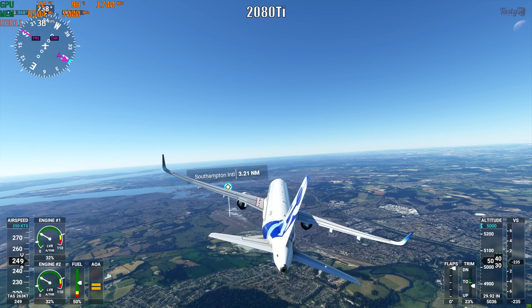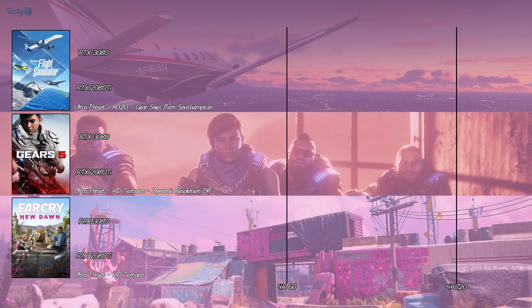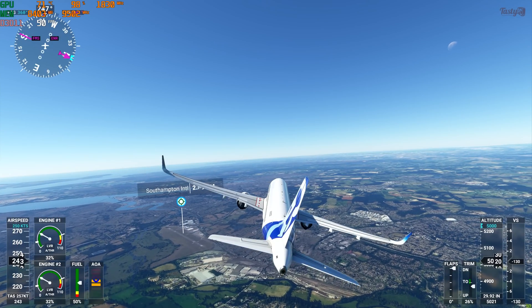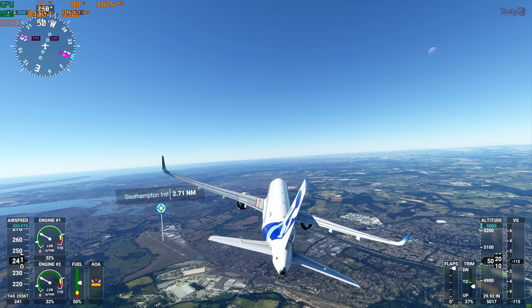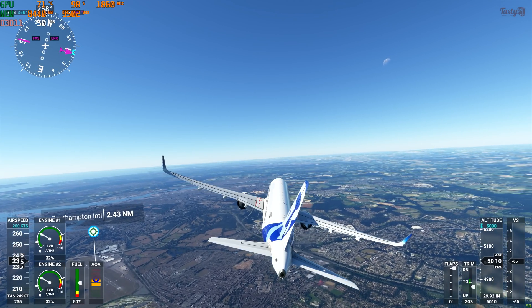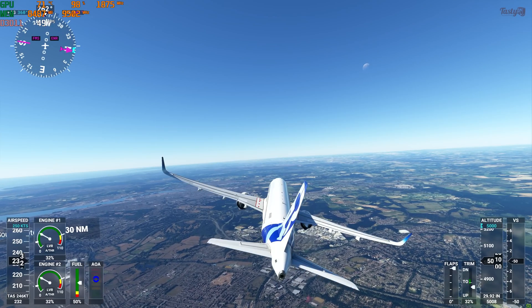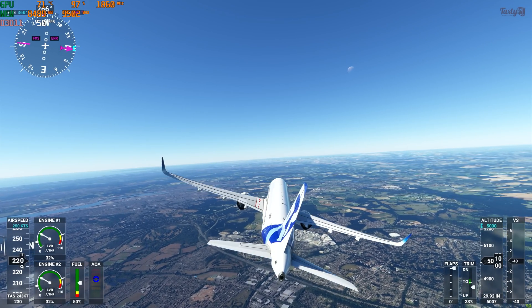Starting with this year's 'but can it run Crysis' title — Microsoft Flight Simulator. On the 2080 Ti, this runs at an average frame rate of 39 fps. I wasn't expecting a huge fps increase since this game only utilises 4 of the 3900X's 12 cores, so I thought the CPU would be a limiting factor. But no — the 3080 saw frame rates hit an average of 50 fps. This is the only game benchmarked in this video that I'd be happy to play at 30 fps, so 50 fps on ultra settings is a very nice result.